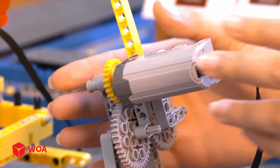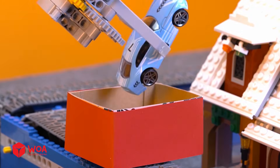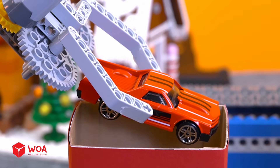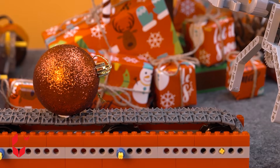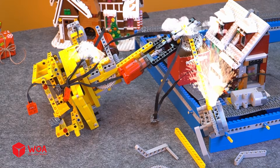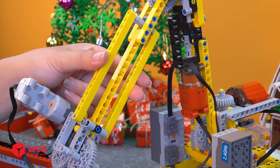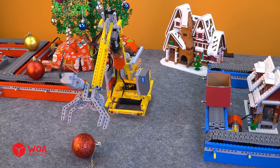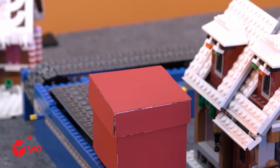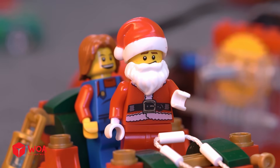Install the engines. I think you should enhance the stability of the robot arm. Okay, update the arm. Please help me move these gift boxes.